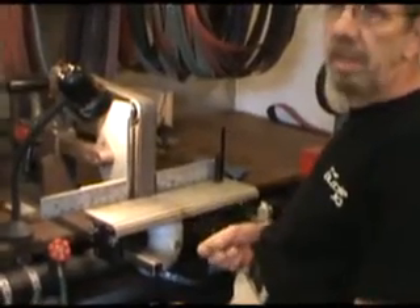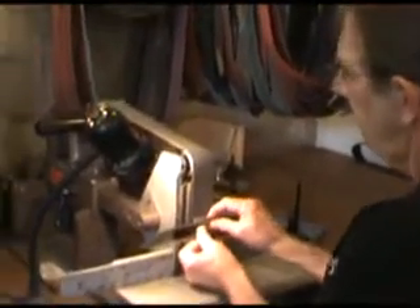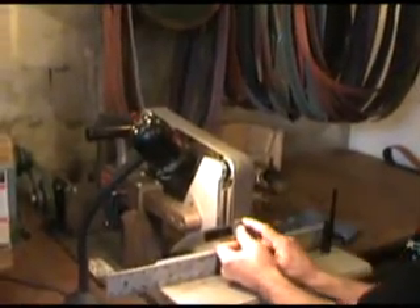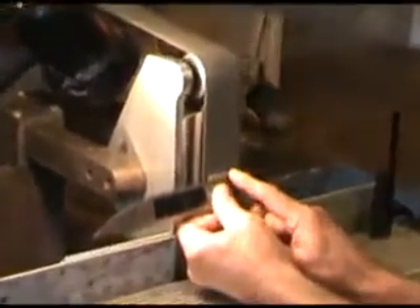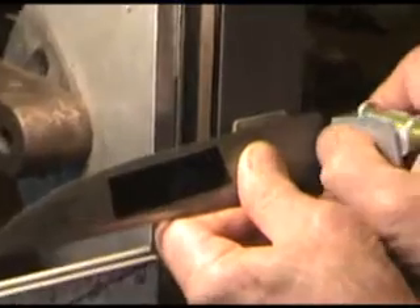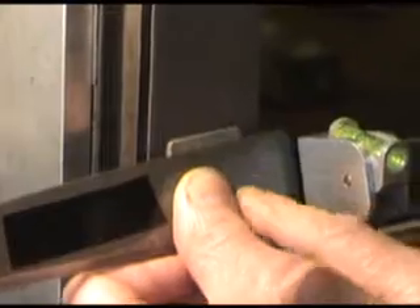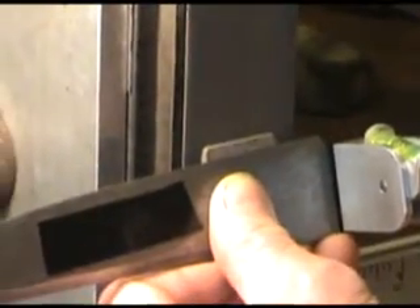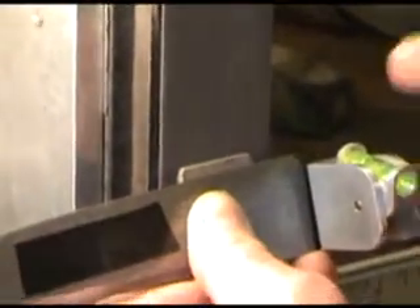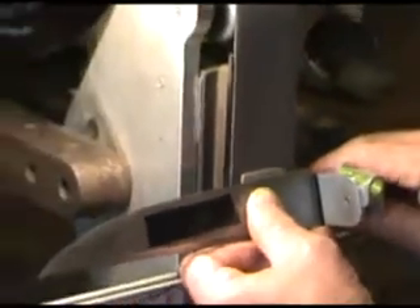I'm going to put a 12-degree edge on this blade. Make sure when you do this that you put the degree wedge on the platen, put the bevel on top of the degree wedge, and then put the bubble onto the blade. You can put it on the bevel on the ricasso handle — doesn't make any difference as long as you do it the same on both sides. I've already adjusted this bubble to the 12-degree angle so we're ready to go ahead and start to sharpen this blade.